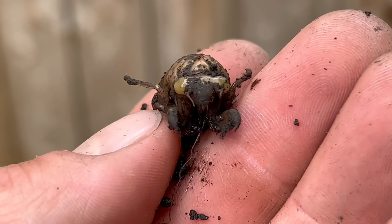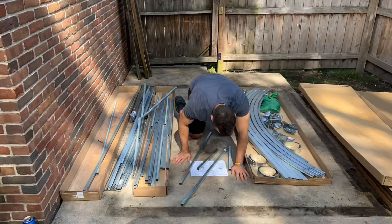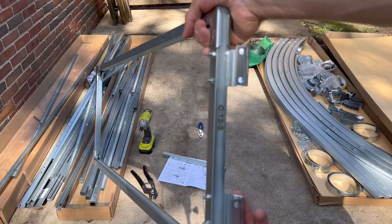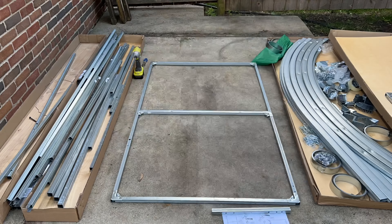I also found a cicada while I did this. Next up was assembling the actual greenhouse, building the window, and building the first door. I did that on the first day and it took me a while. It was a big adjustment getting used to these screws and the directions because they were not super clear and not super straightforward.